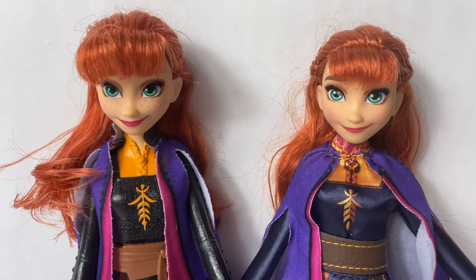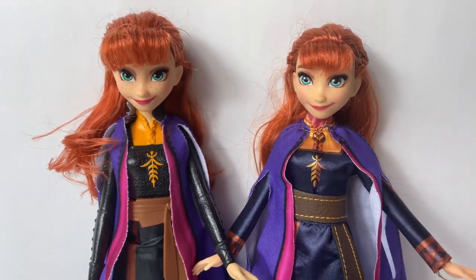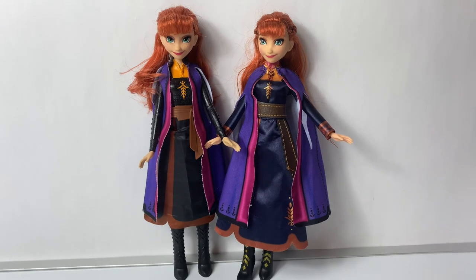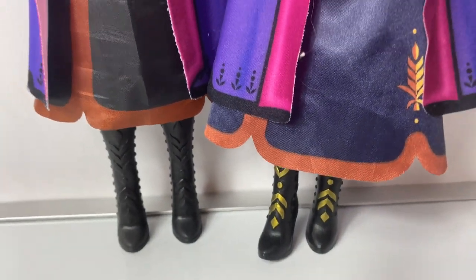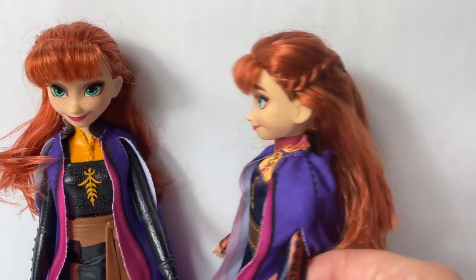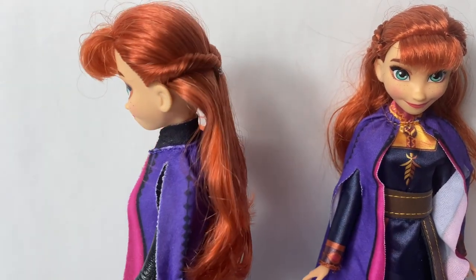Here you can see the Autumn Swirling Adventure Anna and the Singing Anna dolls next to each other. They're very similar! Their boots are different. The dresses are a little different. And their hair is different! This Anna has a braid, and this one is twisted.